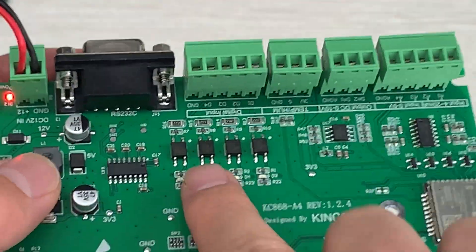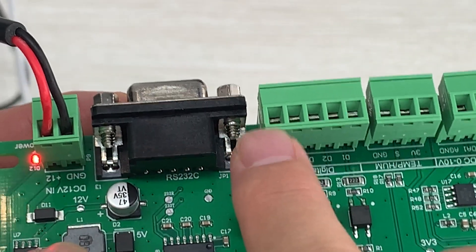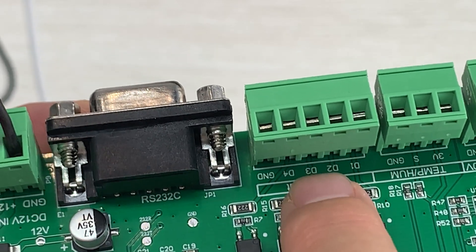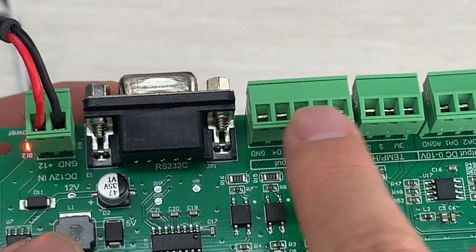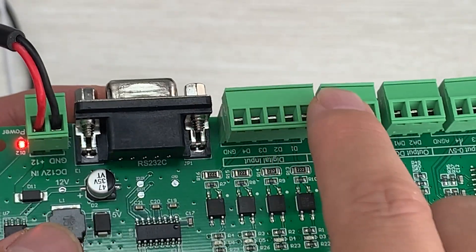This board has four channels of digital input. You can see this terminal is ground, and then D1 (digital input 1), D2, and up to D4. Later we will create these four terminals in Home Assistant using ESPHome.